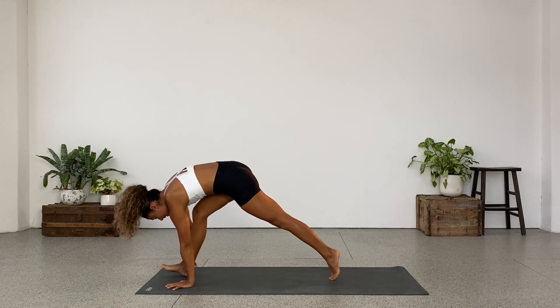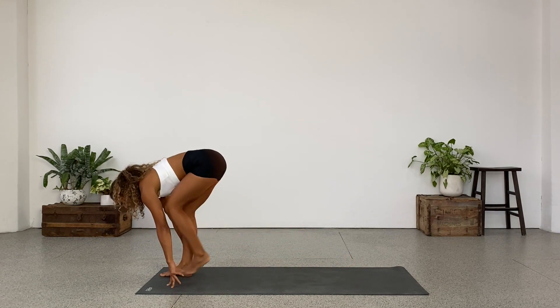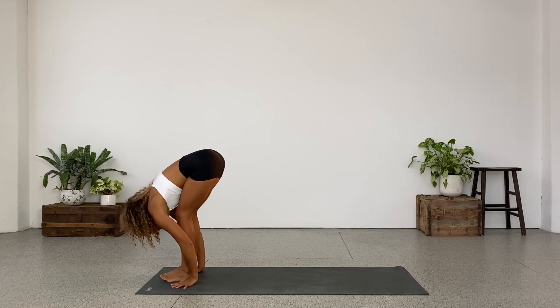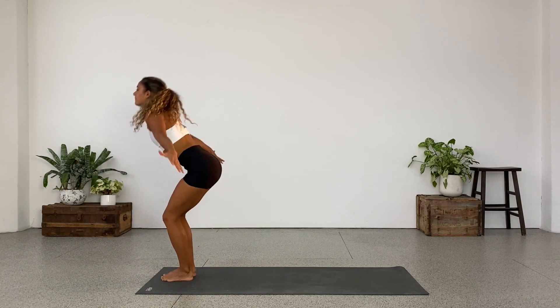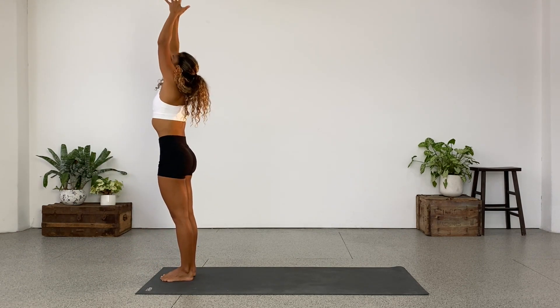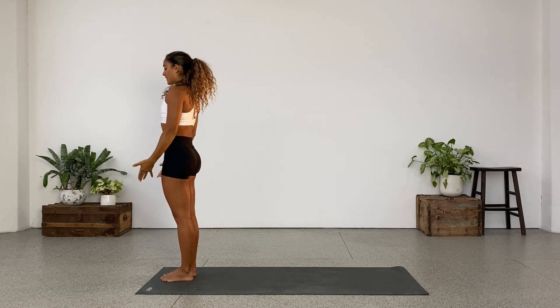Right leg goes forward. Sink through the hips. Step the back leg to meet the front leg. Lengthen. Exhale, fold. Come up to standing, inhale — arms up. Exhale, hands back to the heart. Relax the shoulders. Take your arms by your side.